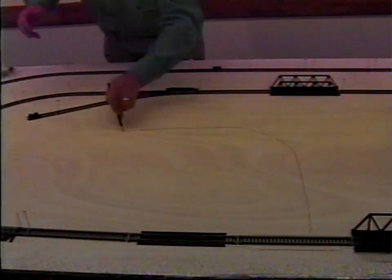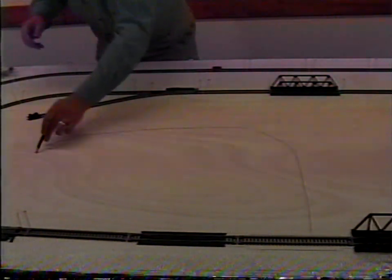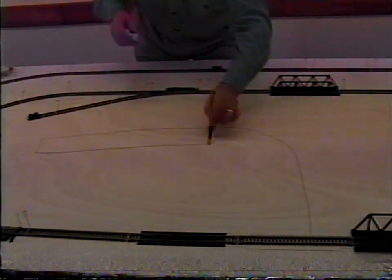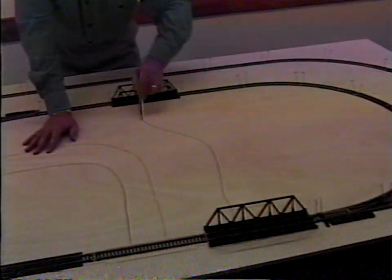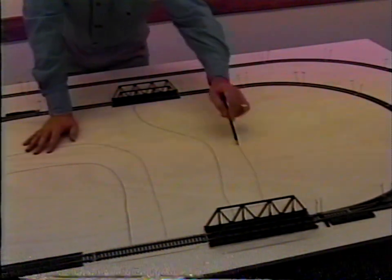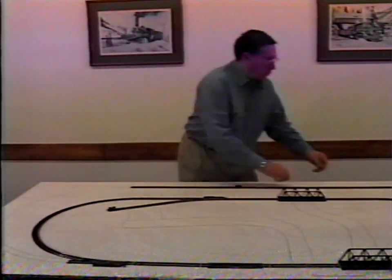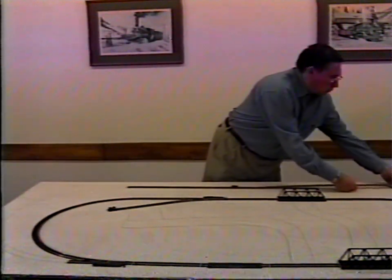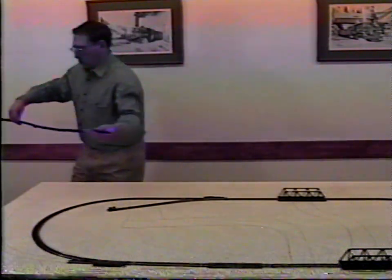While you're at it, use a foam pencil to indicate proposed sites for tunnels, mountains, roads, towns, and so on, if you know where they're going to be placed. These can be changed later. After you've drawn the track outline, remove the track. Now you're ready for the first of five easy steps.